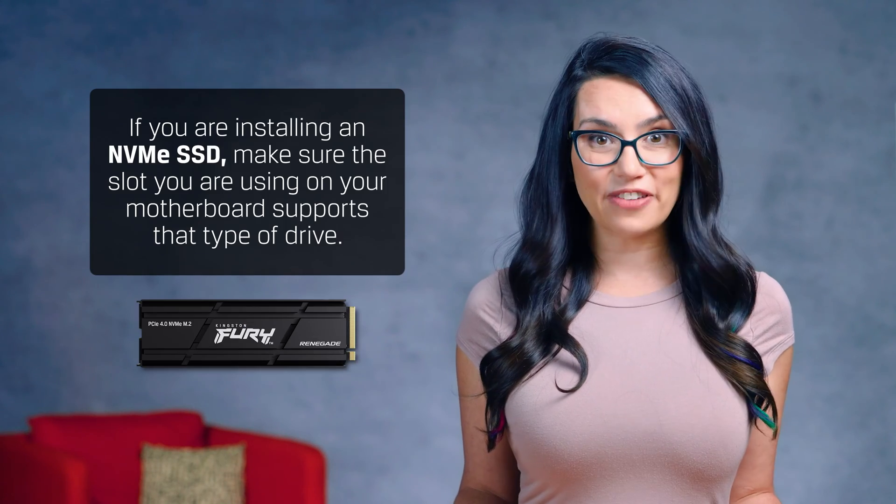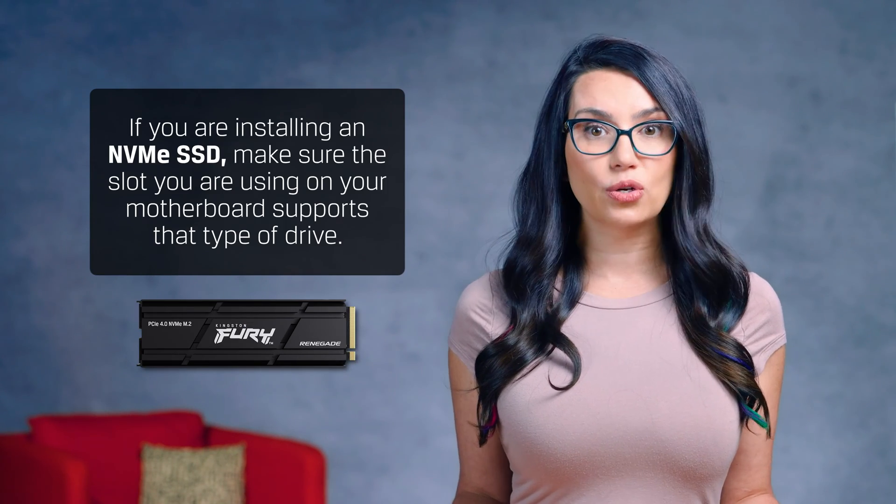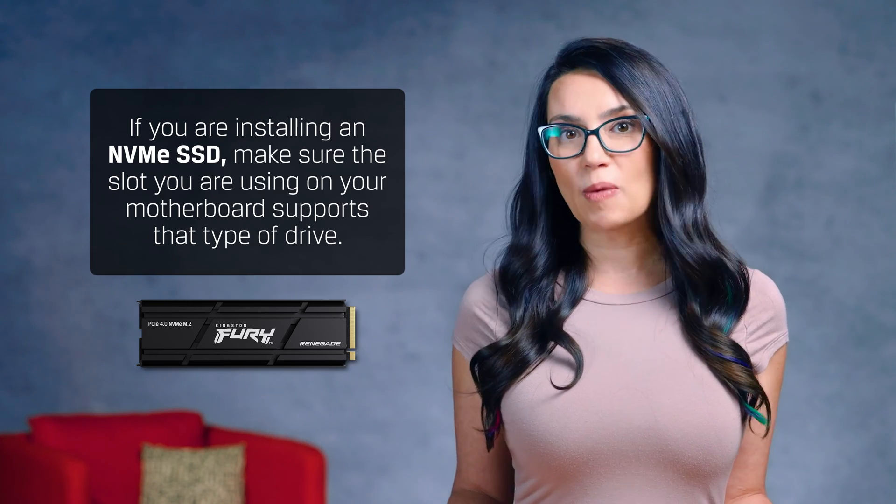If you're installing an NVMe SSD, make sure the slot you're using on your motherboard supports that type of drive. Each motherboard is different, so best to be sure. Always consult your system manufacturer's documentation to be sure on how to extract the best performance out of your system and SSD.